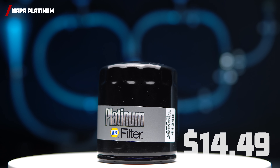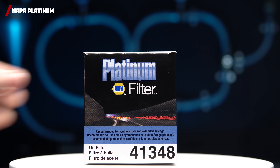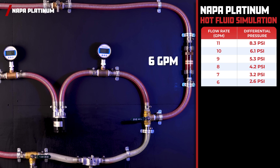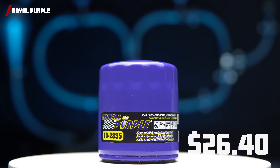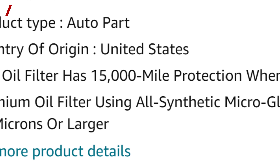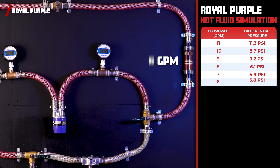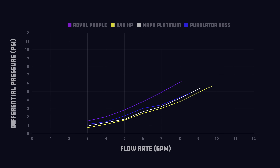Next up, we have the Nappa Platinum Filter. For the price of $14.49, you get protection for up to 20,000 miles. The Nappa comes in at 8.3 PSI for a flow rate of 11 gallons per minute, and 0.9 PSI at 3 gallons per minute. For our last contender, we have the Royal Purple, coming in with a price of $26.40 after shipping. It claims to protect your engine for 15,000 miles. At 11 GPM, it has a differential pressure well above the others at 11.3 PSI, and keeps that trend as we reduce the flow rate with a differential pressure of 1.5 PSI at 3 gallons per minute. As you can see from this graph, the Wix XP is the clear winner, providing the least resistance to flow at hot temperatures. The Nappa Platinum and Purolator Boss are not far behind, but the Royal Purple struggled, proving to be extremely restrictive compared to the competition.